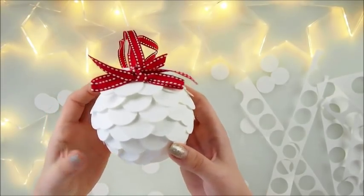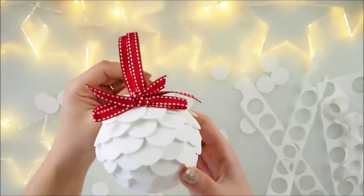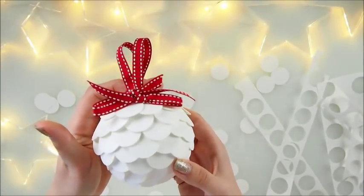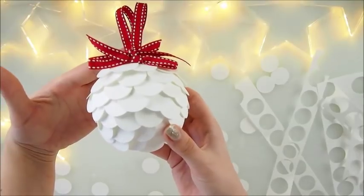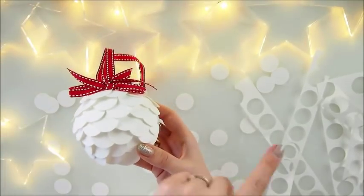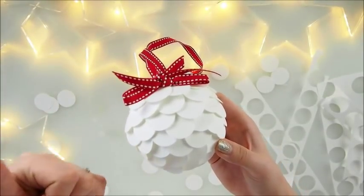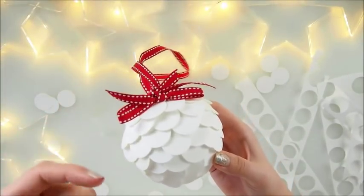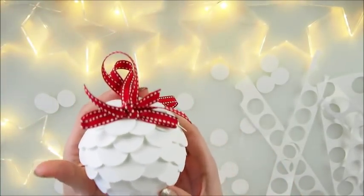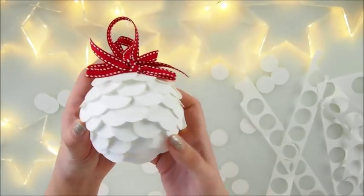Hello everyone, welcome back to my YouTube channel, it's Merta here. I'm delighted to welcome you for our Christmas craft session. Today I have this super pretty Christmas ornament made only from circles — minimum supplies needed, no cost really, and no skills either. Just a little bit of time. I really promise you will love it and the effect will surprise you.